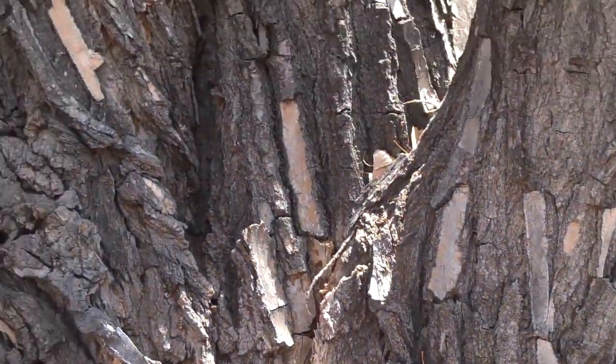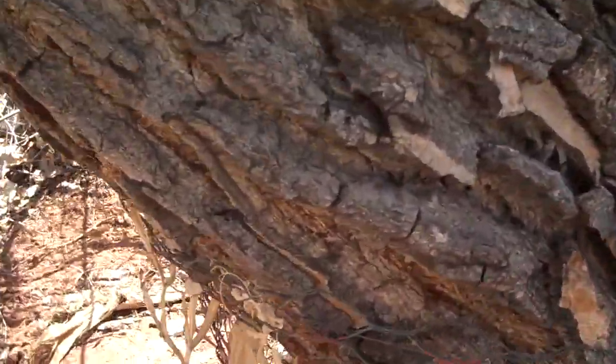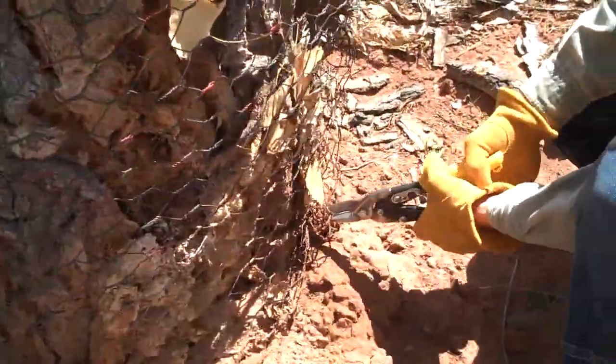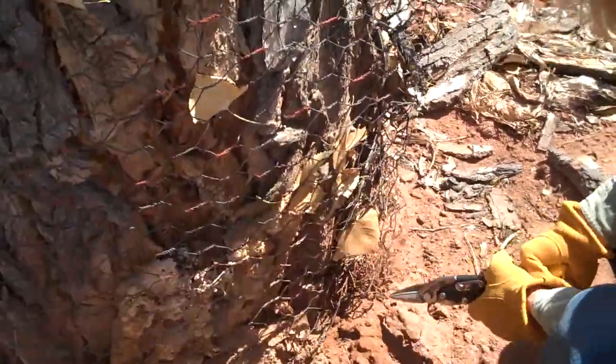We're freeing a cottonwood. Here's a cottonwood that the chicken wire has impeded growth — you can see it's gouging right into the tree itself, and my partner Christine is beginning to cut off the chicken wire. We're going to increase the size so the cottonwood will be set free.